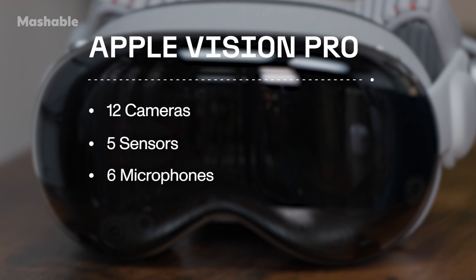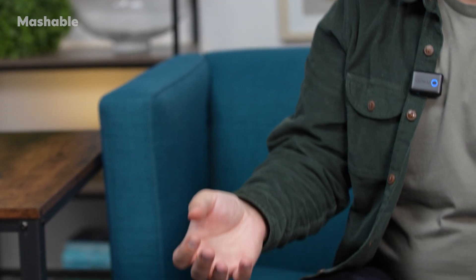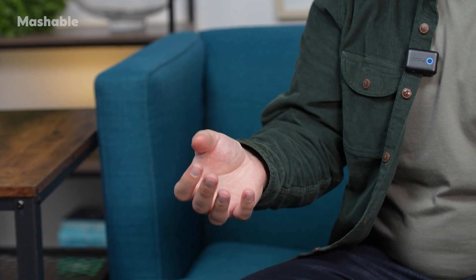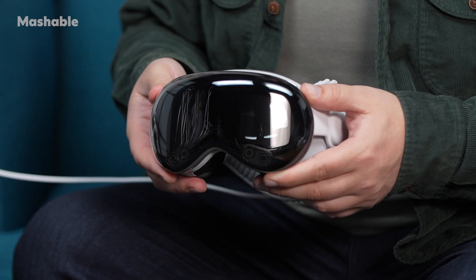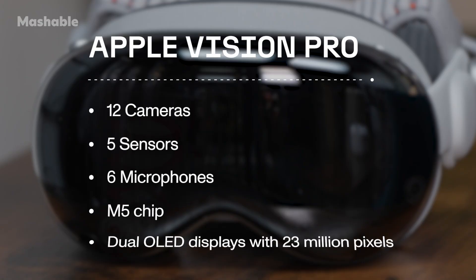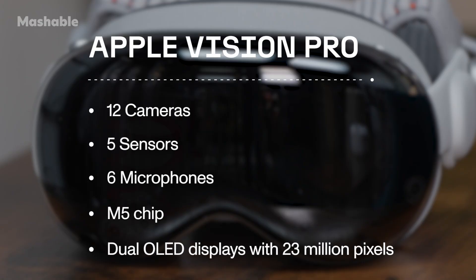Let's talk specs. The Vision Pro has 12 cameras, five different sensors, six microphones — a whole array of equipment listening to you, watching you, checking your eye movements, your hand movements. I find that it all works very well. It captured everything very quickly. Inside, obviously, it has the M5 silicon, and the inner displays: dual OLED displays with 23 million pixels.